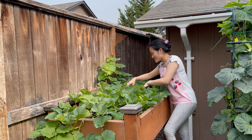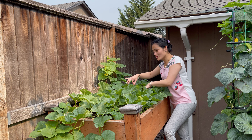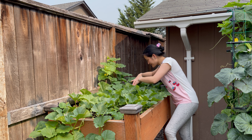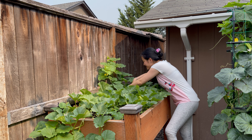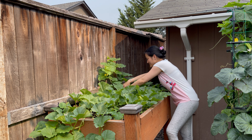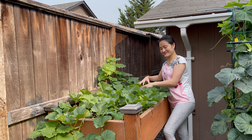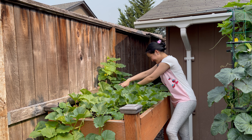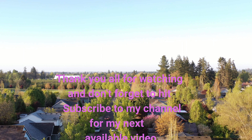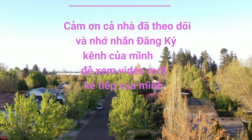Anh nhìn nó giống trái su hả? Lúc còn nhỏ nhìn giống trái su da láng, bự lên rồi nhìn giống trái bầu. Tuốt trong đây còn một trái nữa. Mình có hai dây dưa mà chín chắc đã rồi. Mình xin dừng video tại đây, chủ đề video của mình nói về lối sinh hoạt và thú vui của gia đình. Hẹn gặp lại các bạn ở video kế tiếp, xin chào các bạn!